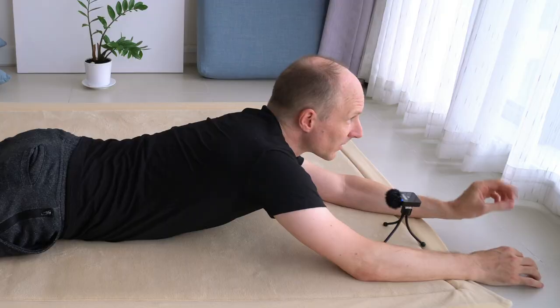Refinement: when you lift your right elbow, rotate your arm so that your pinky finger is leaving the floor first and your index finger is one of the last fingers to leave the floor. Then when you return to the floor, the index finger is one of the first fingers to touch the floor and the pinky finger last.